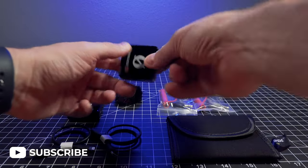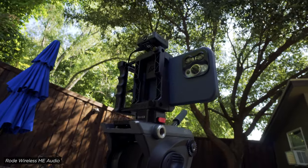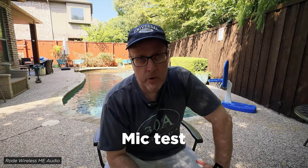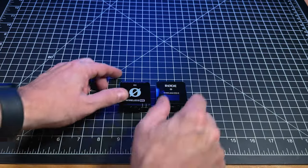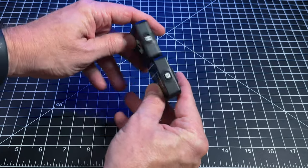There's no external microphone with this kit because the mic is built in. Check 1, 2, 1, 2 — using my iPhone and Filmic Pro and the Rode Wireless ME. And if you're wondering, these are exactly the same size as the Rode Wireless Go. This is the Rode Wireless Go 2.